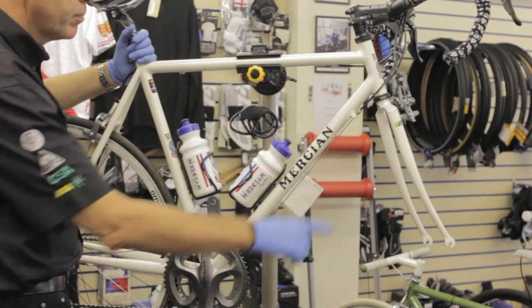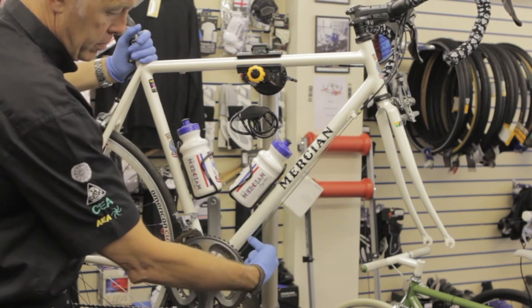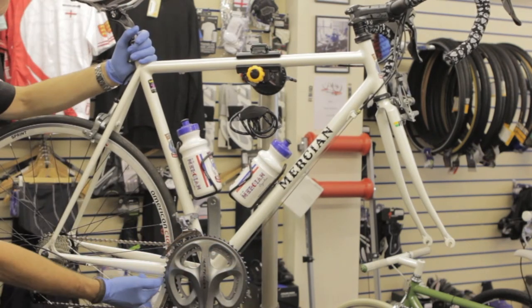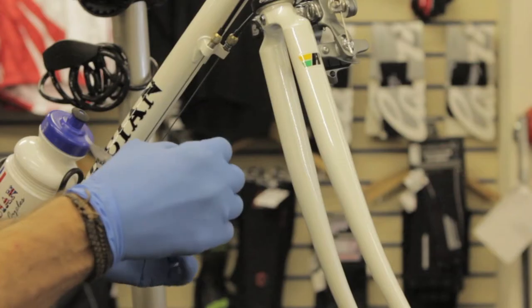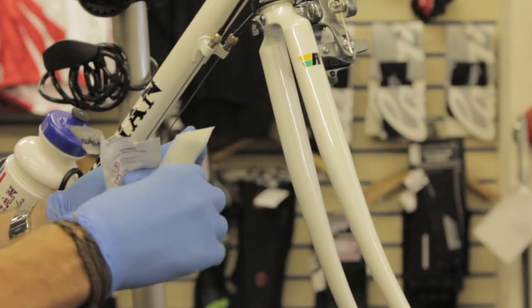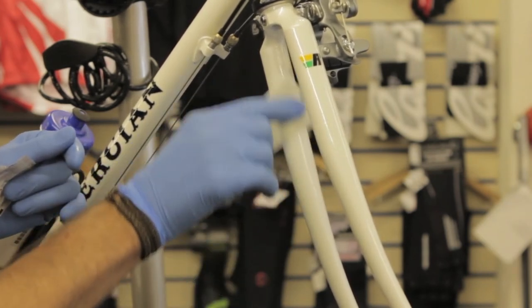Start by selecting the areas of your frame you wish to etch. Discrete areas like the inside of the fork leg, the underside of the down tube, and the inside of the rear triangle. Using the supplied alcohol surface preparation wipe, carefully clean all the areas that you've selected to etch.